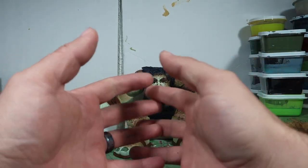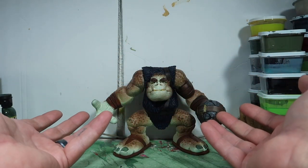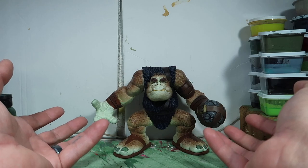Hey guys, welcome to another episode of Recreating. Today we have another custom review, so stay tuned.